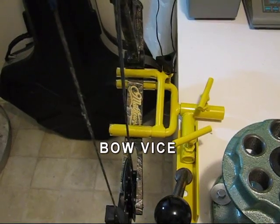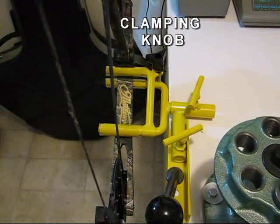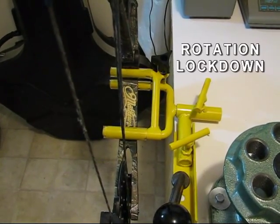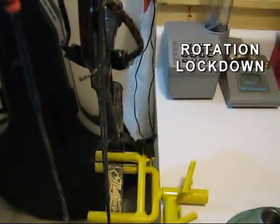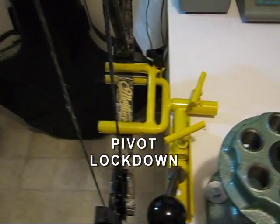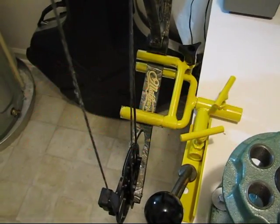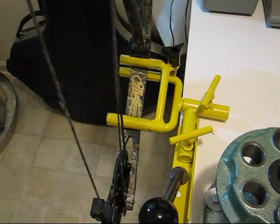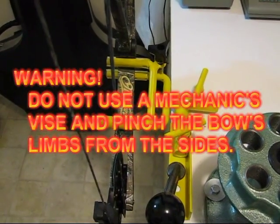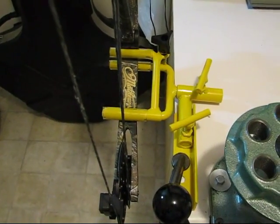You will also need a bow vise. This one is made by Apple. It has fork-shaped pieces with an adjustment knob at the top that pinches the limb and clamps it securely. The topmost T-handle lets you tilt and rotate the bow, while the bottom T-handle allows it to pivot left and right for perfect plumb. What you don't want to use is something like a mechanics vise pinching the sides of your limb — that's not a bright thing to do. These bow vises are not very expensive, and if you've got a pricey bow you don't want to risk rigging it improperly.